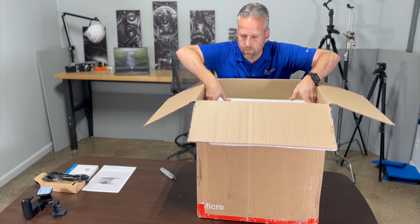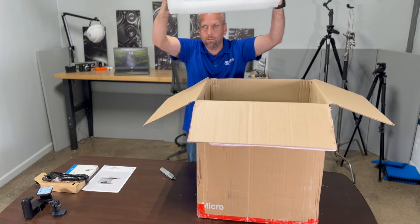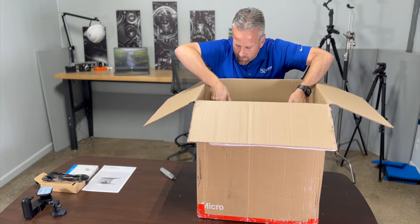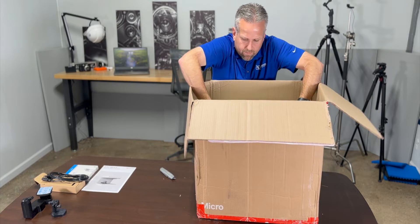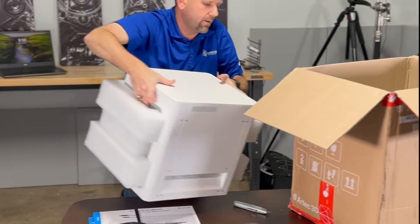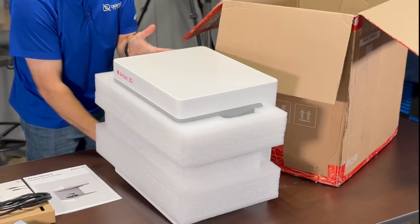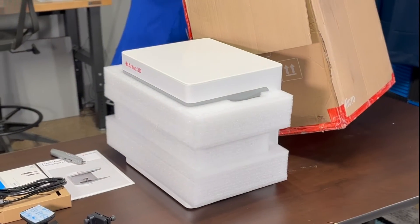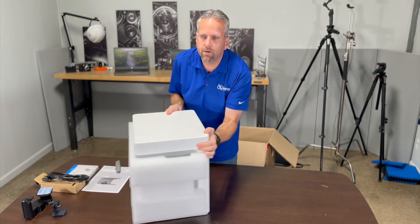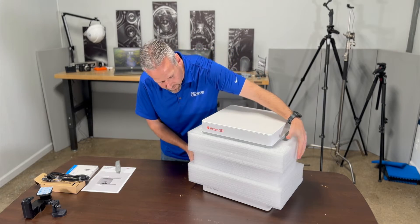There's a nice thick top layer here to protect it. All right, here comes the actual scanner — very cool.